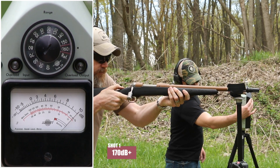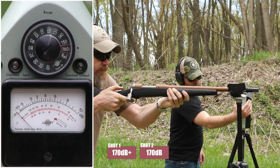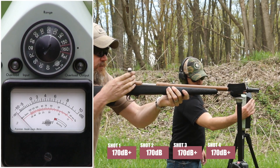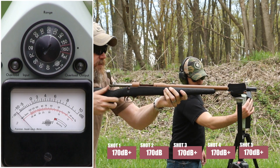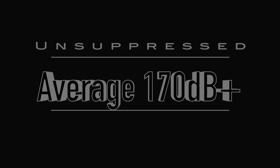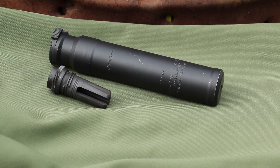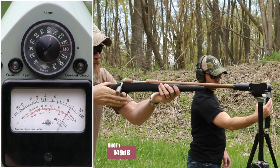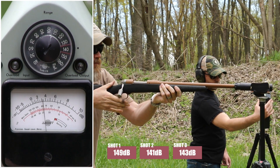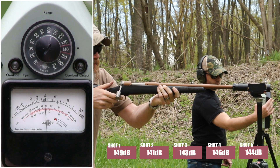Testing sequence begins. Ready — go. Multiple shots fired in sequence.